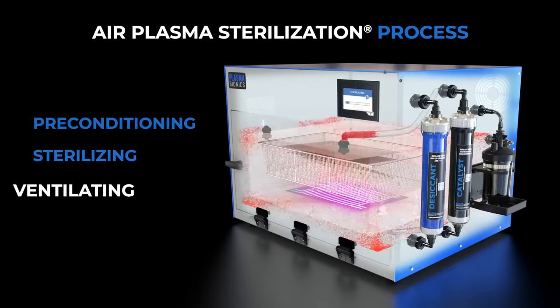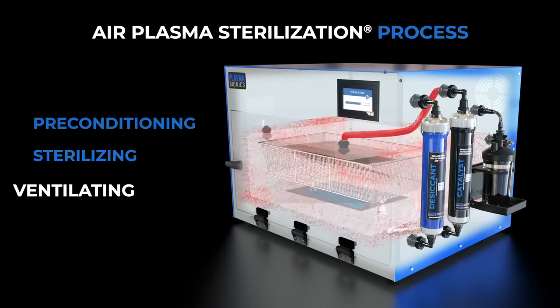During the ventilating step, sterilant gases are pumped through catalyst and absorbent material, which converts the gas back into harmless breathable air.